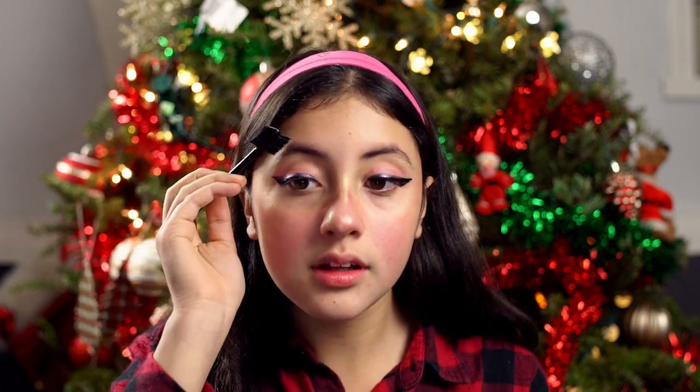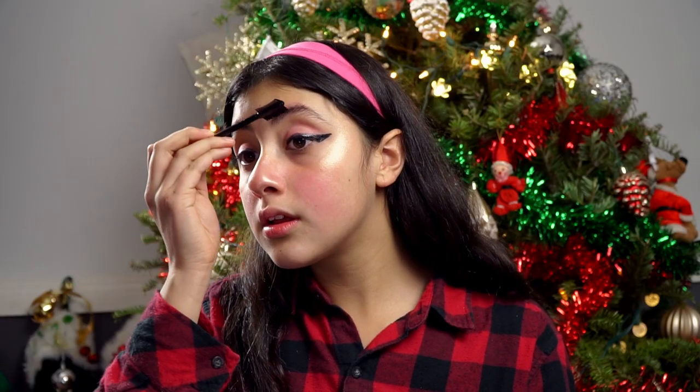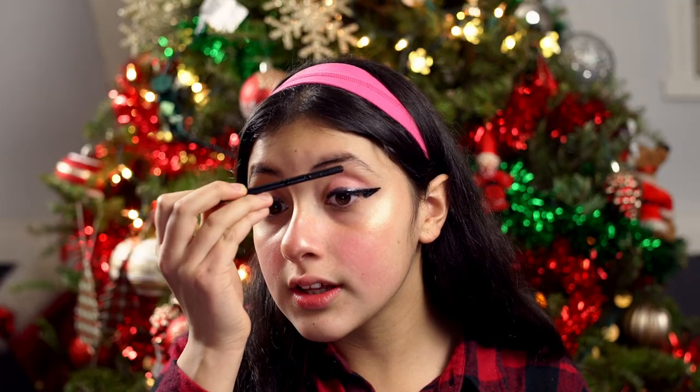Then draw it across to actually make the shape, and then I'll go on the bottom. Just like that — I want to make sure they're even. Just going to comb this one down. That's my eyebrows.